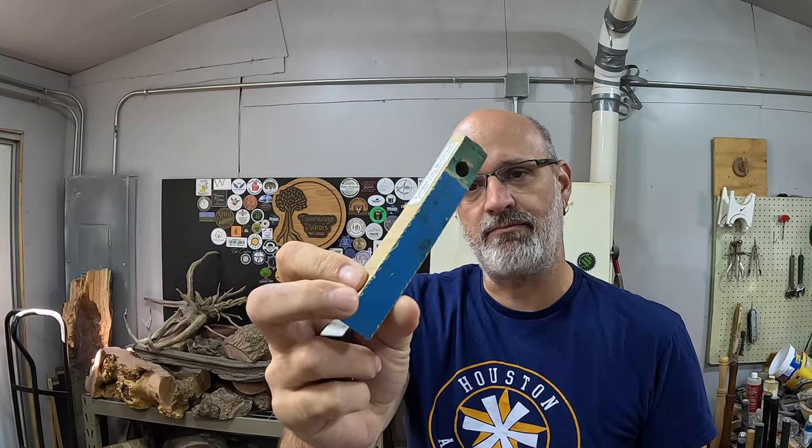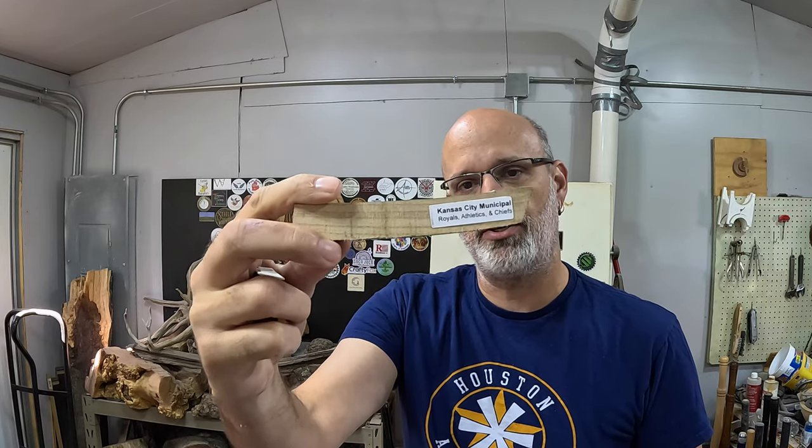I'm going to try an eccentric turn — or more accurately, an offset turn. I'm going to fill in that bolt hole with some CA glue and probably some five-minute epoxy. Then I'm going to cut it and turn the pin offset so we can hopefully keep some of that nice blue paint from where this was on the seat.